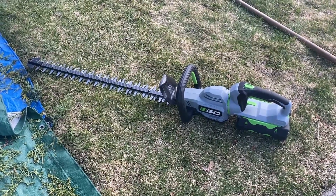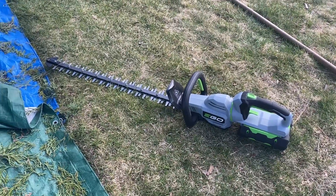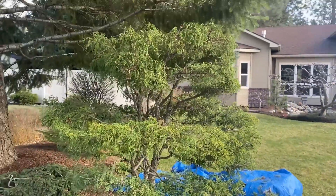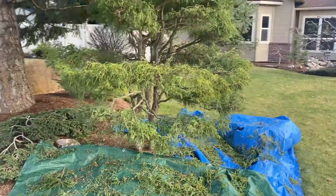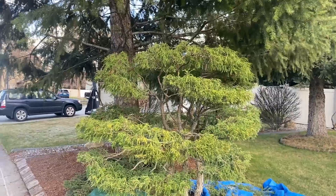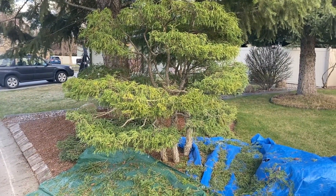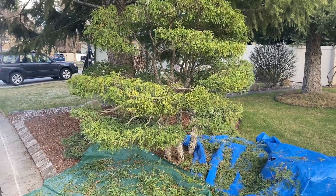I fully charged the battery — maybe took about 20 minutes, not too bad. And I just pruned my tree out front. This is a lemon thread cypress tree. I kind of did it in a cloud format and I probably hadn't pruned this in two or three years. I normally do it with just little handheld pruners and this did the job. It worked great.